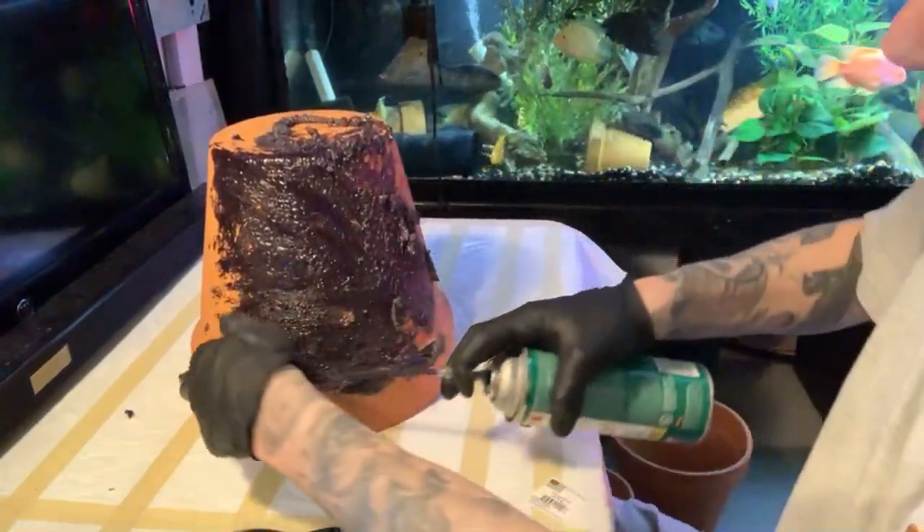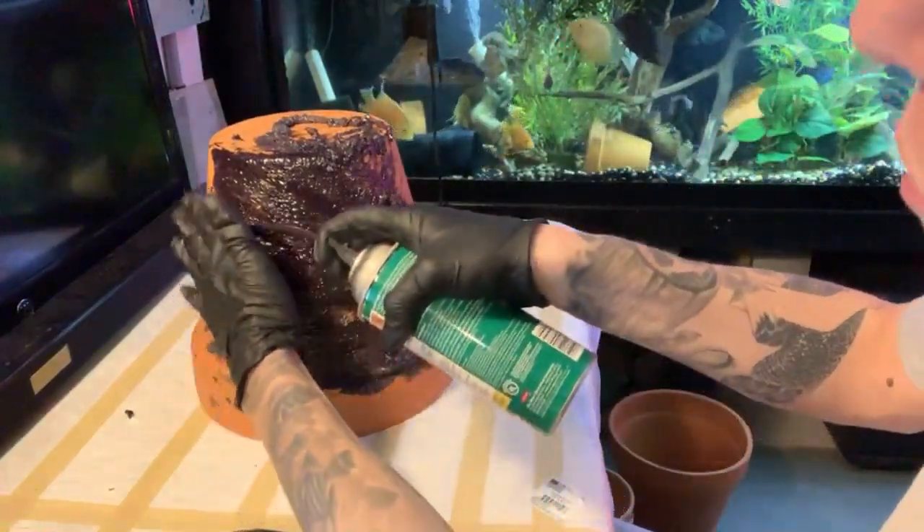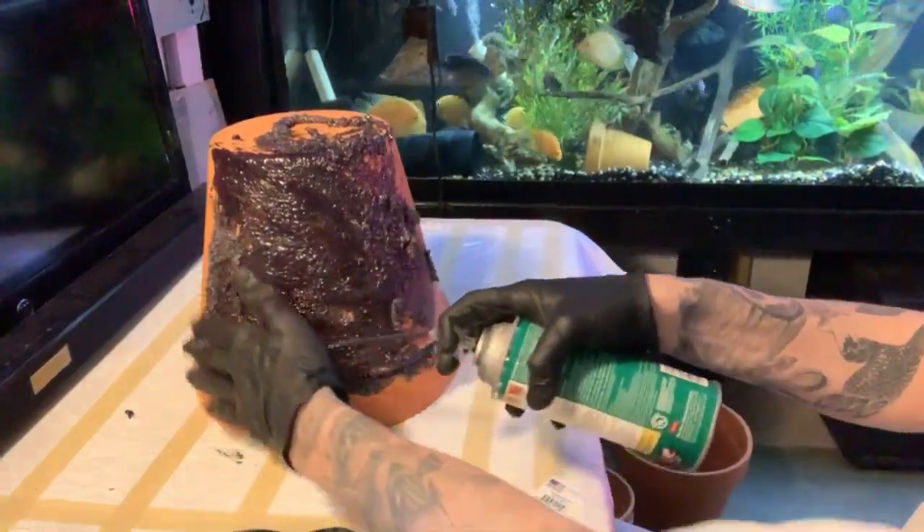I'm not going to put foam on the inside just because I want the fish to possibly breed in there — they prefer a stone-like surface.